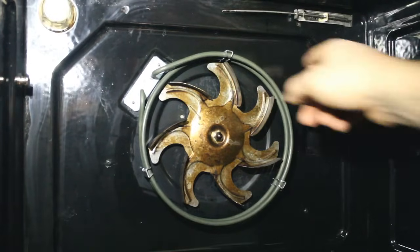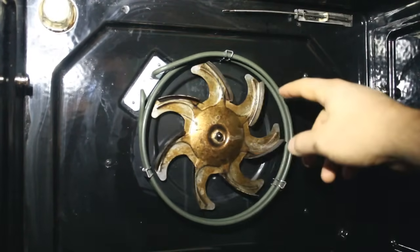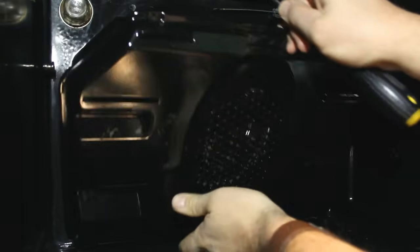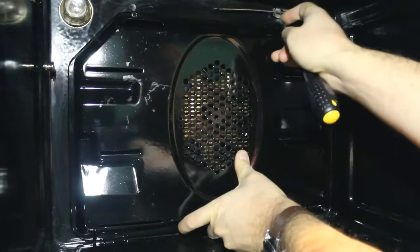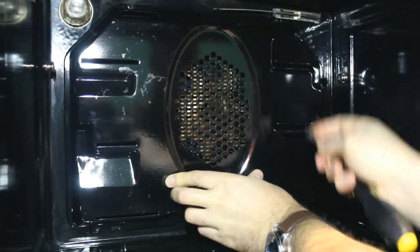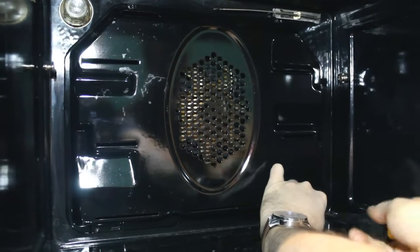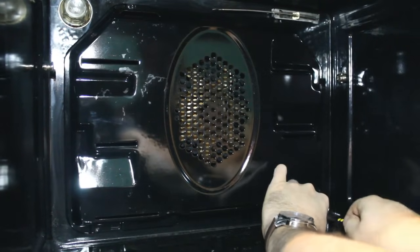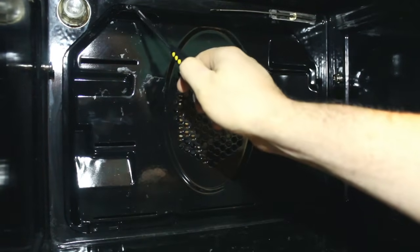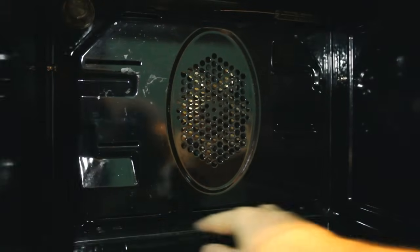Before everything goes back together, it's worth giving this area a bit of a clean, just to get any residue off. Also double-check that the fan will turn freely and isn't catching the heating element — just in case it's misshapen. Then put the cover back on. Offer it up, making sure you don't catch it on the thermostat up there. Line up the screw holes — all four screws in, nice and tight. Be careful with the one near the thermostat. That's all screwed in now.